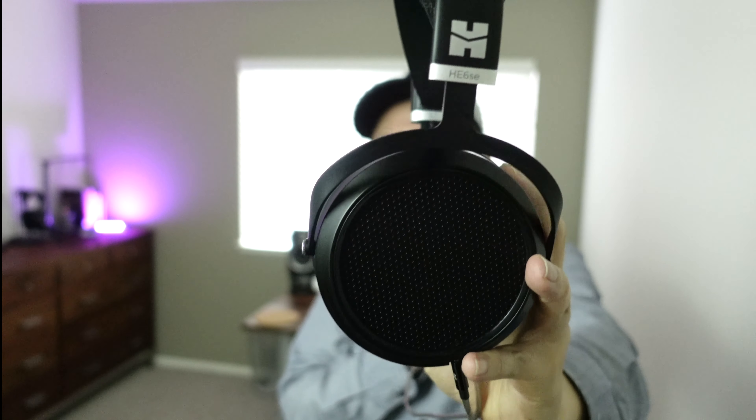Hey everyone, Tristan back with another video. In this video let's take a look at and review the HiFiMan HE6 SE headphones. These retailed for around $1,700. I say retailed because they're no longer made — I believe they were just a limited production run, hence the SE, which stands for special edition. They're kind of a remake or special edition version of the original HE6 models.